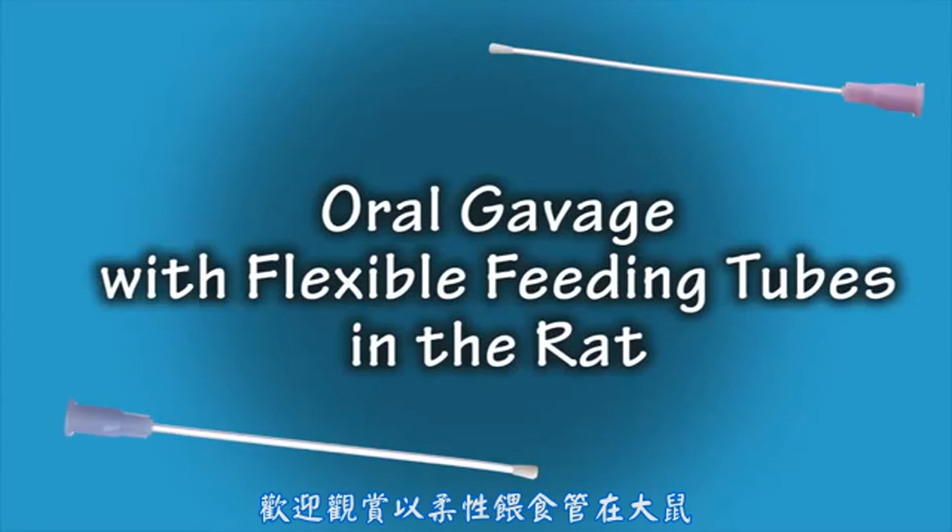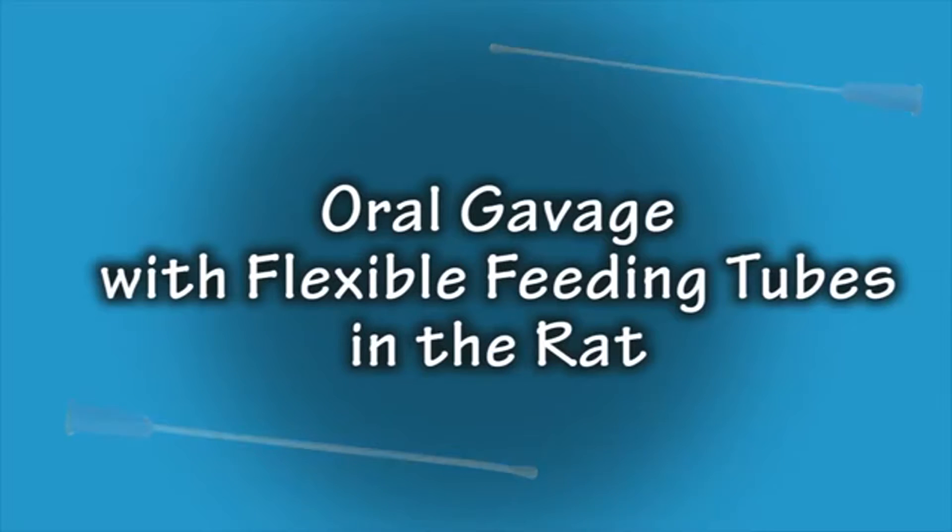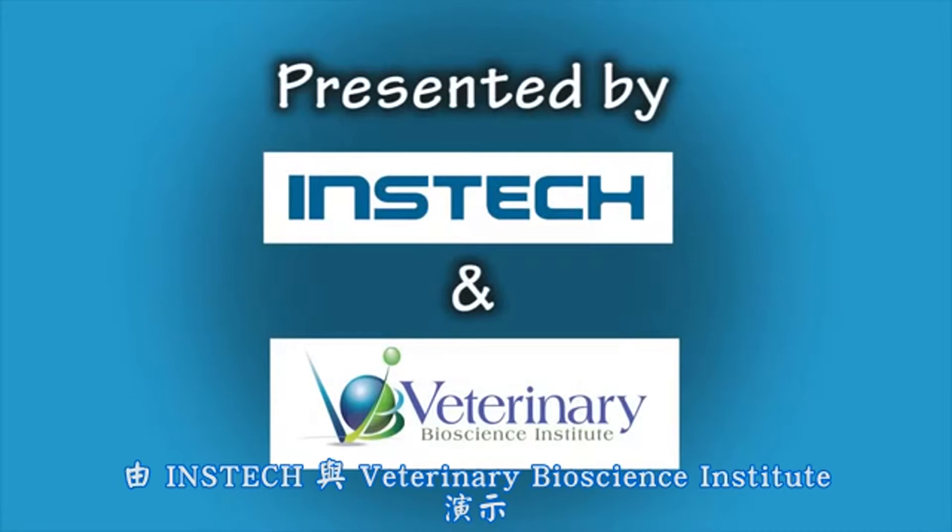Welcome to the Oral Gavage Instructional Video in Rats Utilizing Flexible Feeding Tubes, presented by INSTEC Laboratories and Veterinary Bioscience Institute.